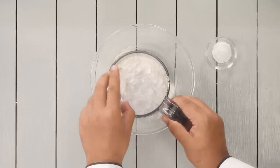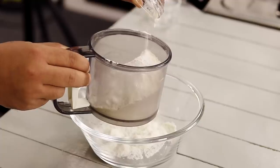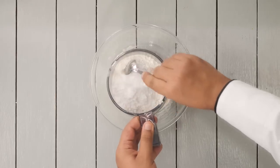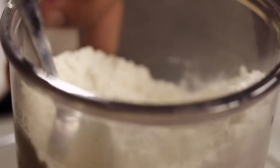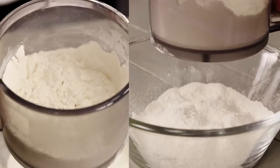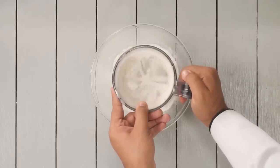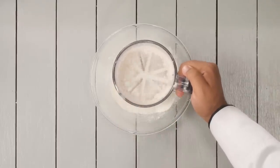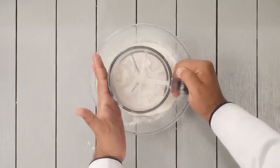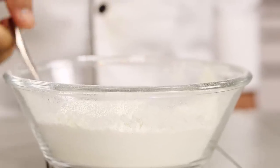Add one fourth teaspoon of baking soda and one teaspoon of baking powder. We are going to give all of these a mix, then sift them. This step of sifting the dry ingredients will aerate and lighten them and also mix the baking powder and baking soda evenly. This is done and ready.